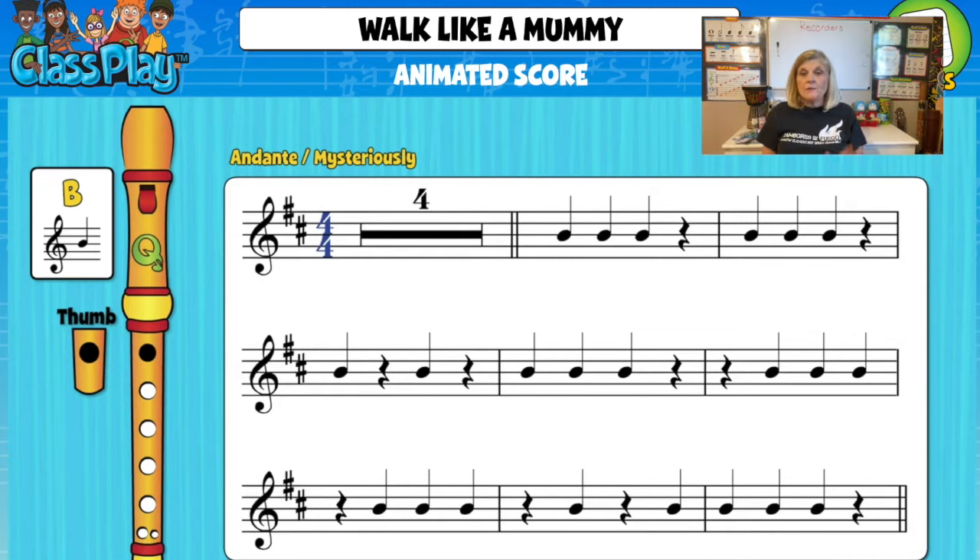Okay, so I have my recorder. I'm going to go ahead and play through the first time this song plays — it repeats a few times. Remember, my recorder goes in my left hand, the thumb is on the back, the first finger is on the front, and that is a B.